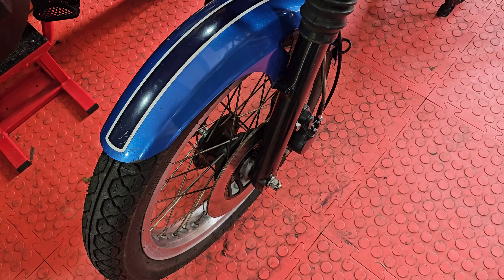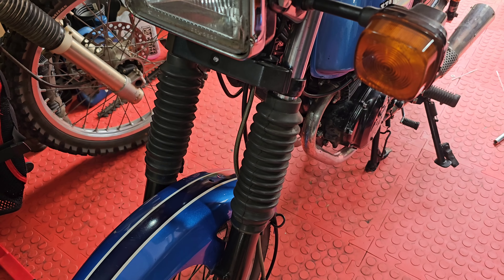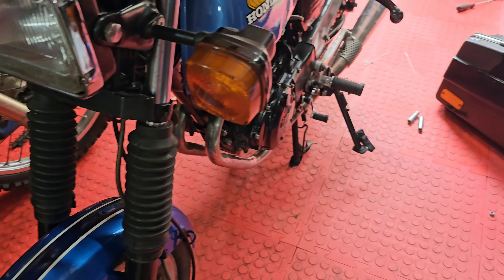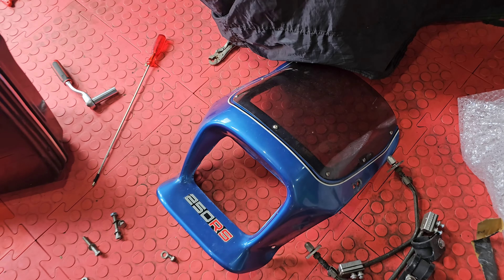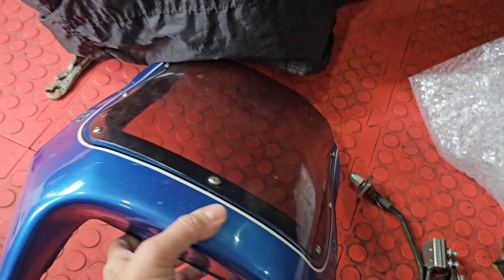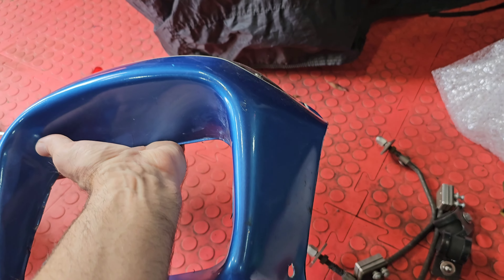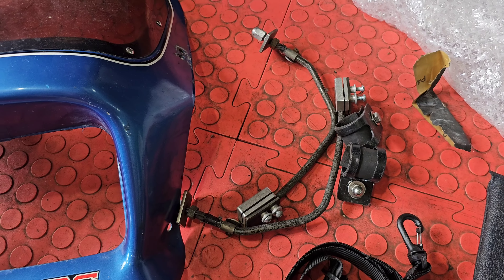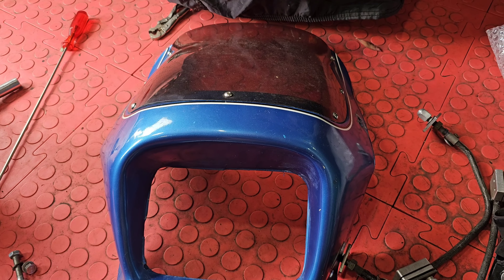It is in beautiful condition. I will have a look at the forks and see if the forks are better than mine - if they are then obviously they'll be swapped. There's nothing wrong with the ones on the trusty rusty, I just want to make the best RS that I can out of it. But the main thing is - if you know RS's, you will know how rare these fairings are with the fitting kit.